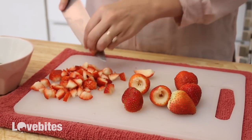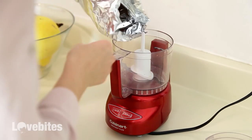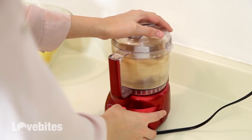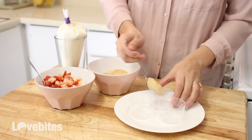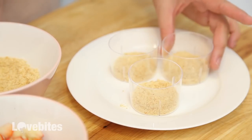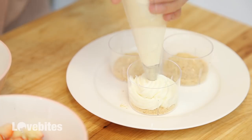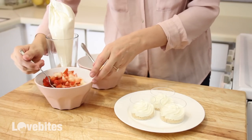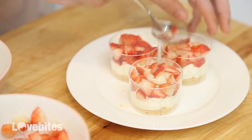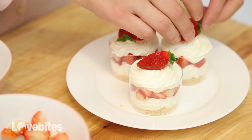Then add your cheesecake mousse to a piping bag. Next, de-stem and chop up your strawberries. I'm going to finely chop up some vanilla wafers for my crust, but you can use a classic graham cracker crust if you like instead — I just find that this is easier. Add your crust to the bottom of your containers. I'll link where I got these along with the full recipe in the description box below. Then go ahead and add in your cheesecake mousse. Next, add in a layer of strawberries and another layer of cheesecake. Garnish it with a strawberry chopped in half — I like to keep the stem on just for a pop of color. And that's it.